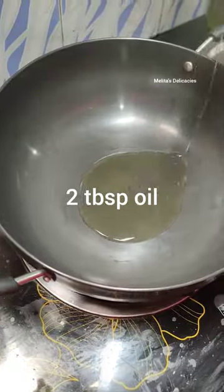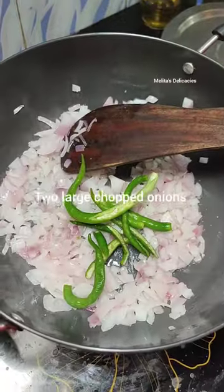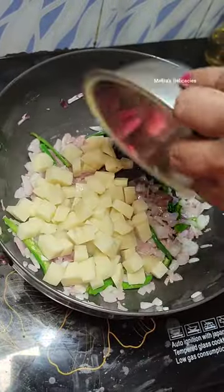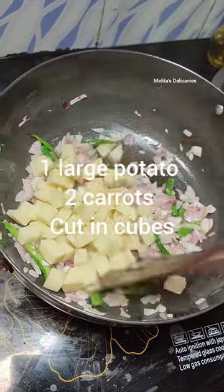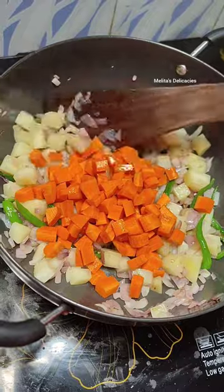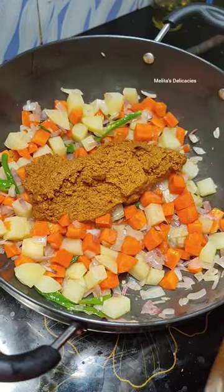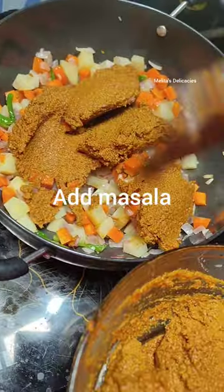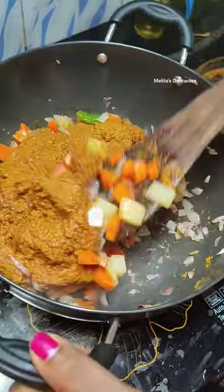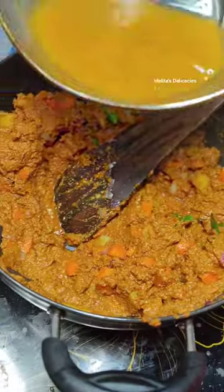Add about 2 tablespoons of oil to your wok. Add 2 large onions chopped. Add about 4 to 5 slit green chilies depending upon your spice level. Add 1 potato and 2 carrots cut into cubes. Slightly cook them for about 1 to 2 minutes, then add your masala and give a good mix. Once the masala starts to boil a bit, adjust the consistency with the masala water from your jar.